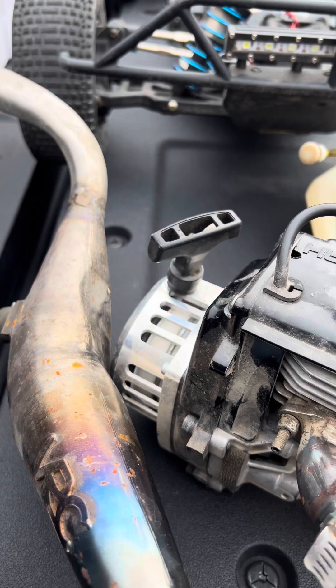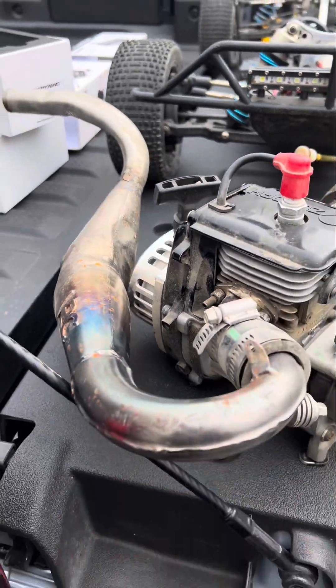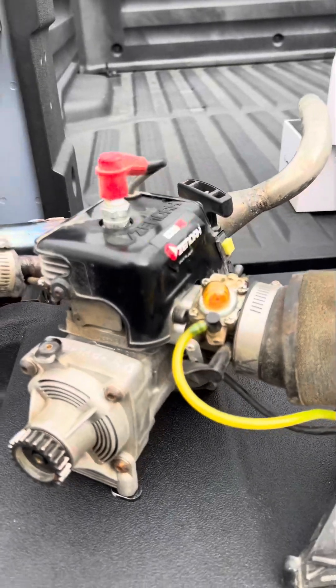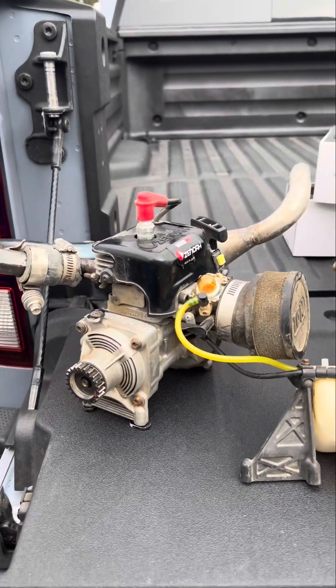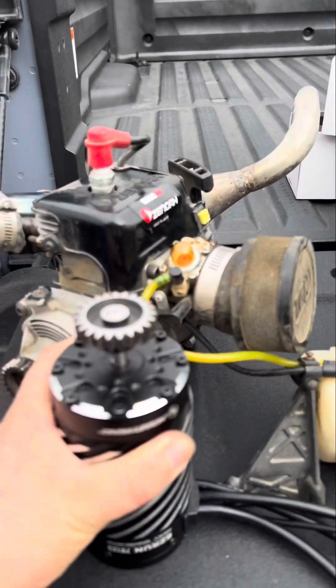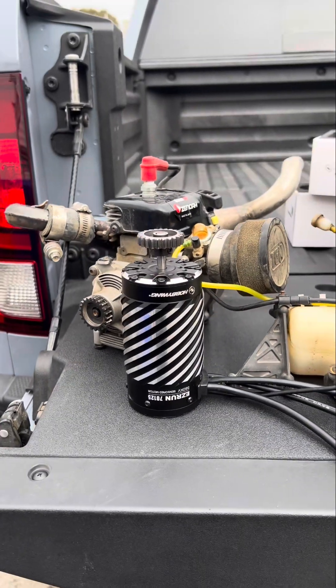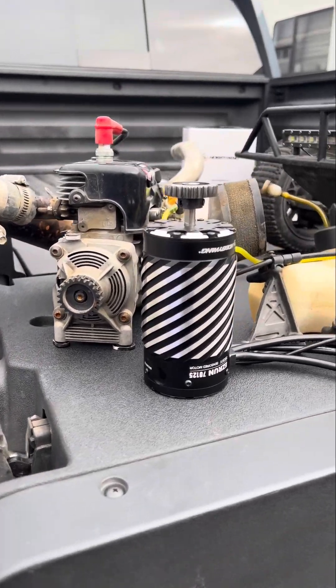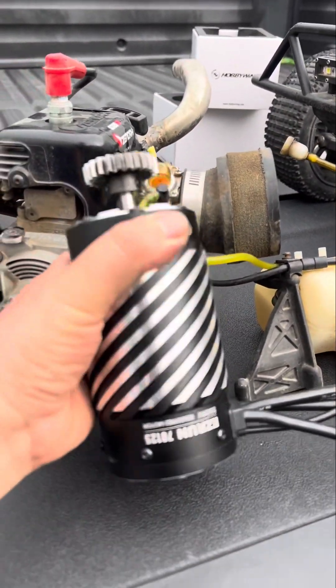It's by RC Max, now it's a Taylor RC. This is a 100% working engine, but I'm going to set it aside to try the new electric version. Check that out — this weighs almost five pounds, guys.